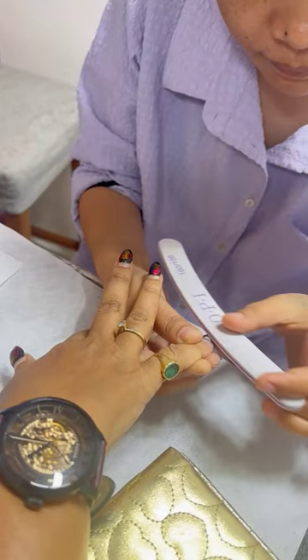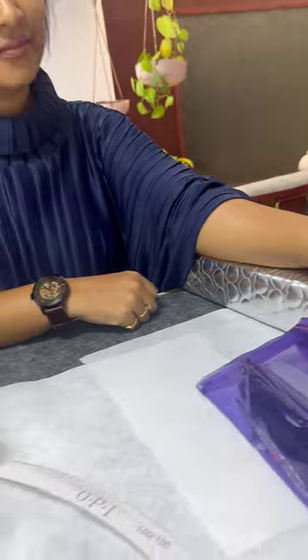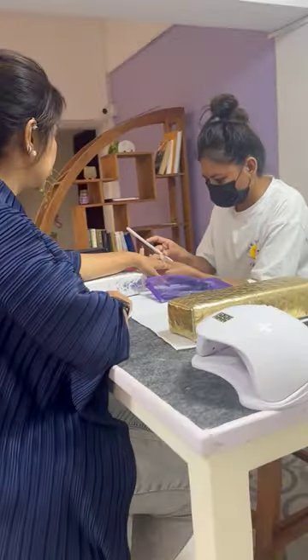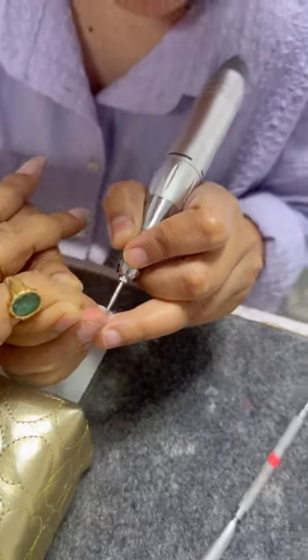I'm going to change it a little bit. We have a polish on the Pata nail polish. This is not a permanent nail polish or gel polish, just to remove it. Because the filer is very dry.